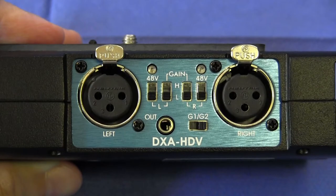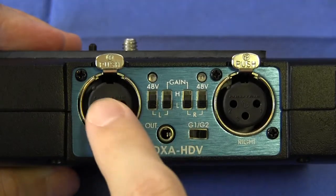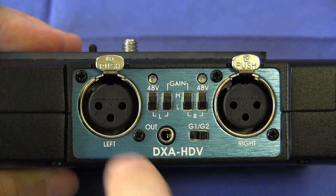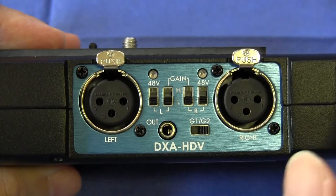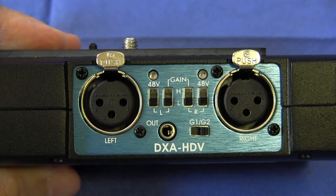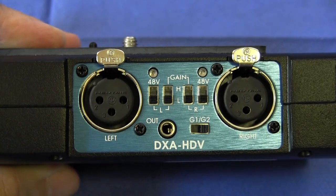Now let's move on to the connections and controls on the left side of the unit — this is where you plug in your XLR connectors. They've used high quality locking Neutrik connectors for both inputs. It's important to note these are not combo connectors, so you will not be able to connect quarter inch TS or TRS jacks — it's designed only for XLR connectors.